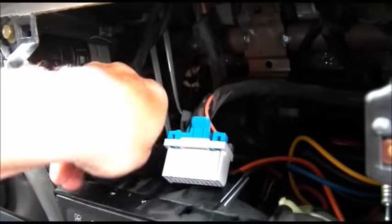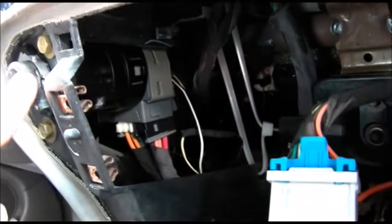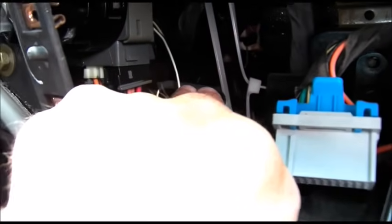We have the radio out, and the wires in question were this white, yellow, and black wire that were wrapped in the harness going up here to the ignition key. You have to cut the yellow and black and solder a 2200 ohm resistor in between those.